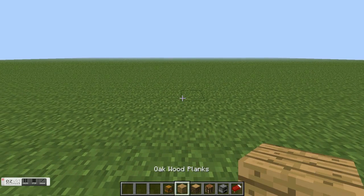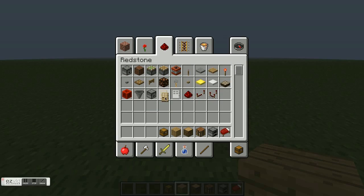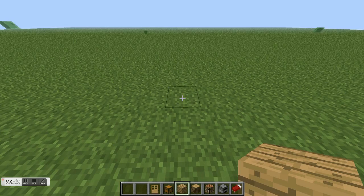Hey guys, so today I'm gonna show you how to make a house for the quick night — it only lasts about 12 minutes.